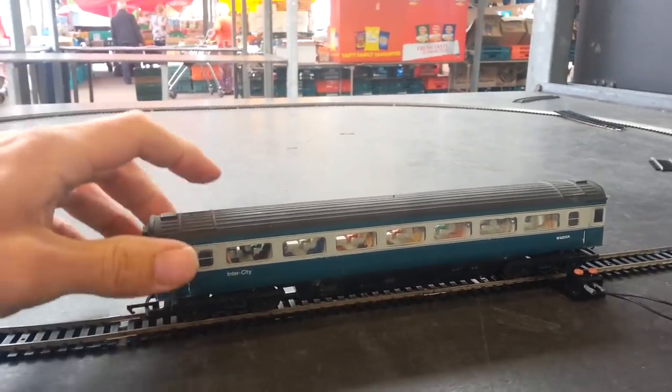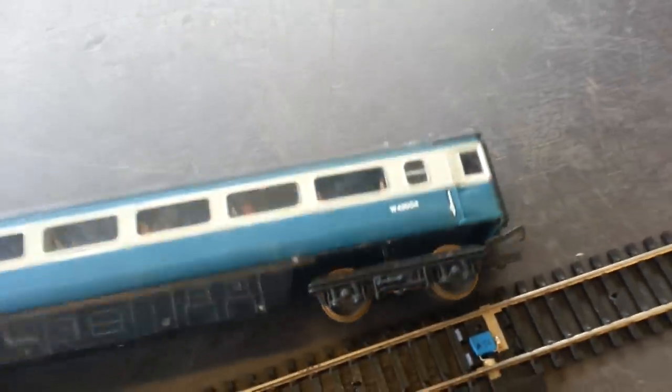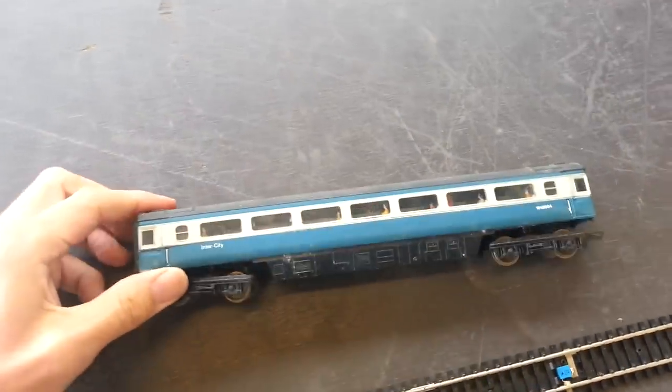So if that's an idea you want to put into practice, strutting across the axles and feeding a wire through the centre of the bogie is a way of making your own lighting coach.